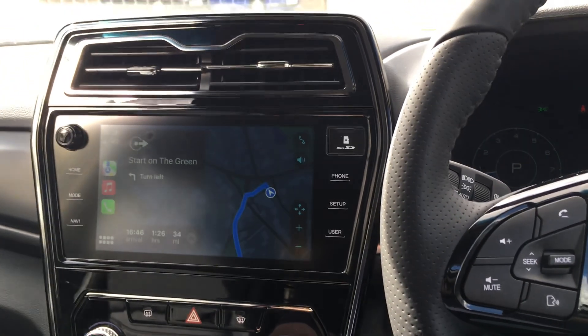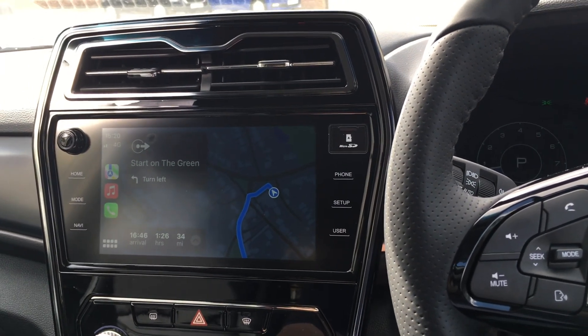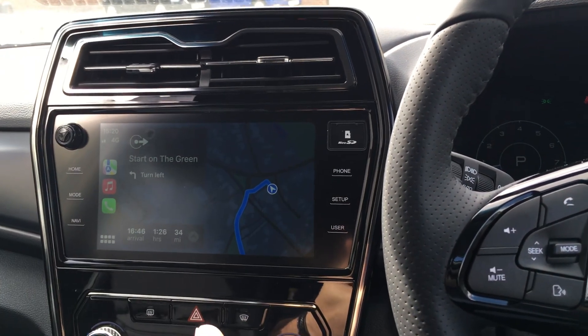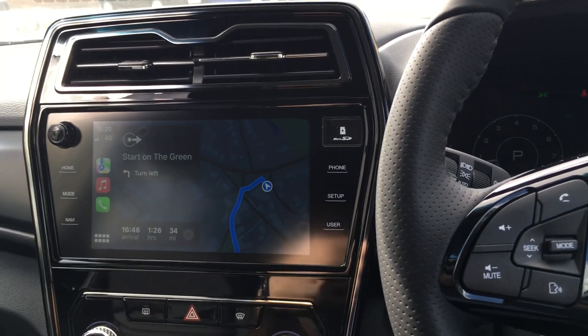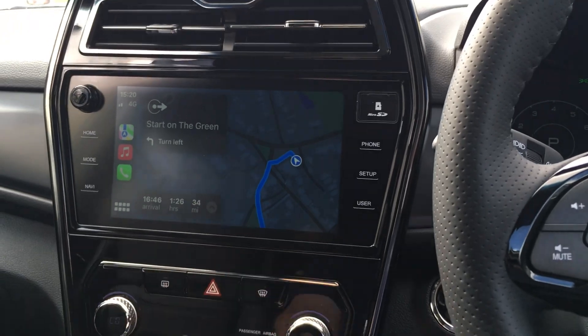I don't even have to tell it the postcode to get there. That's why I prefer this over the sat nav actually in the car. It gives you live traffic reports, and you don't necessarily need to have the postcode - you can just give it the name. I like that feature.